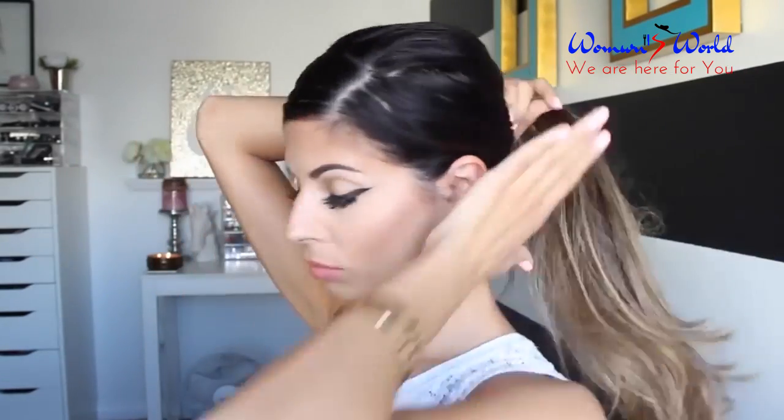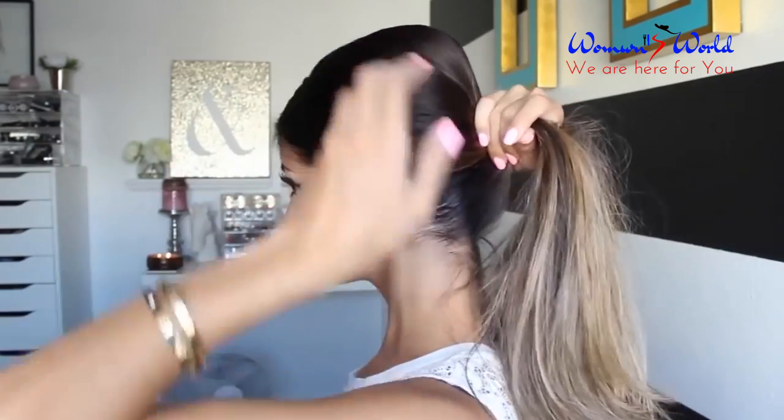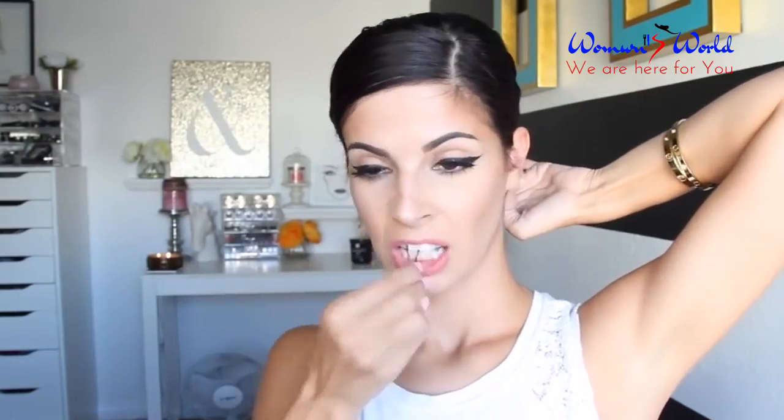For this next hairstyle, I'm going to tease the crown of my head, apply a little bit of glosser, slick down the front of my hair, and then create a ponytail with a lot of volume in the back. This is a very chic, nice ponytail. Just to make it a little chiquer, I'm going to cover the rubber band with a piece of hair, wrapping it around and securing it with a bobby pin. Look at how cute this ponytail is!